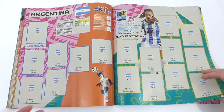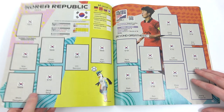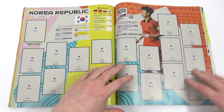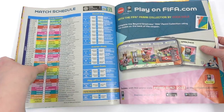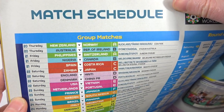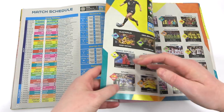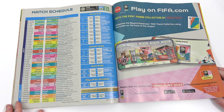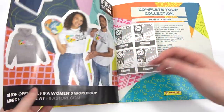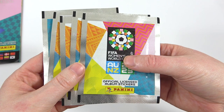And we have Argentina in there as well — quite exciting. On to the final group we have Germany, Morocco, Colombia, and Korea Republic at the end. So that is all the teams we're going to see in this tournament — it's going to be awesome. The next page has the match schedule, so we can see when our first match is. The date to look out for is the 20th of July — New Zealand versus Norway. England's first game is on the 22nd, so not long to wait. The rest of the album has a row two, and we'll be keeping the extra stickers as they are.